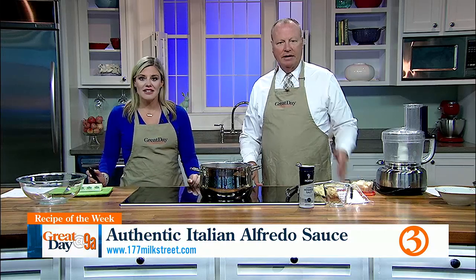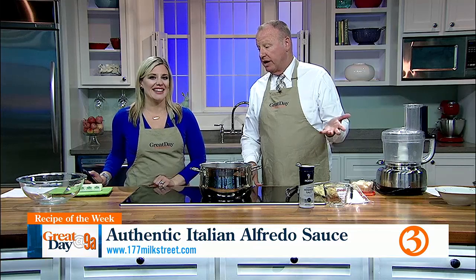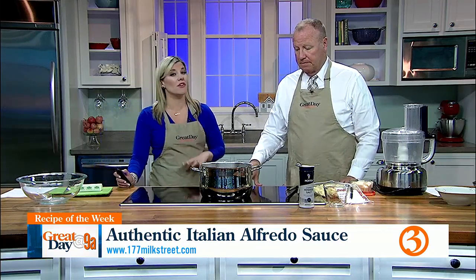Inside baseball: Sean is our producer's husband, who is apparently not an Alfredo fan, but we are. And this recipe is from Chef Christopher Kimball on 177milkstreet.com.